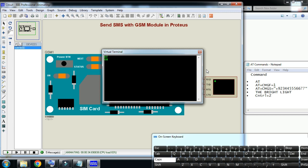Now give the AT command AT+CMGF=1. This is for text messages. Type AT+CMGF=1 and press Enter. Here you can see it replied with OK, which means you can now send text messages with this GSM module.